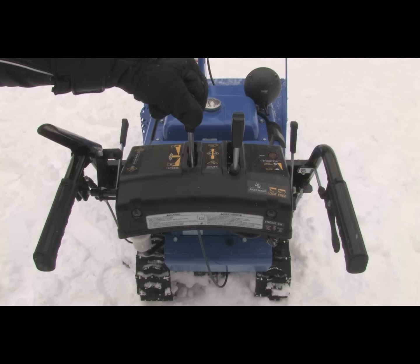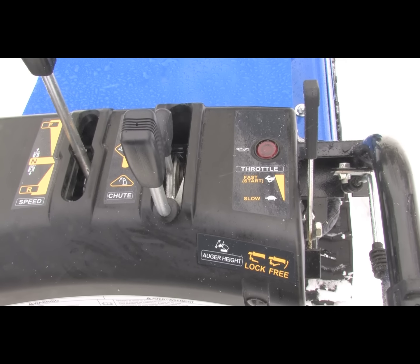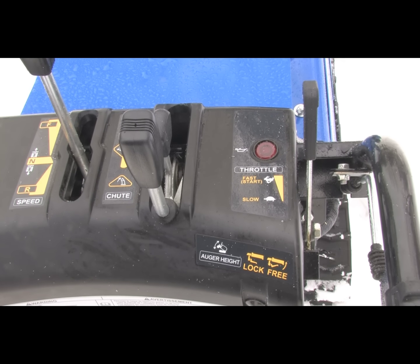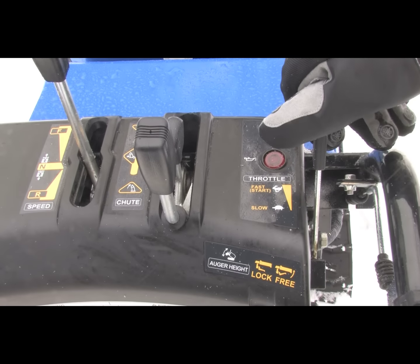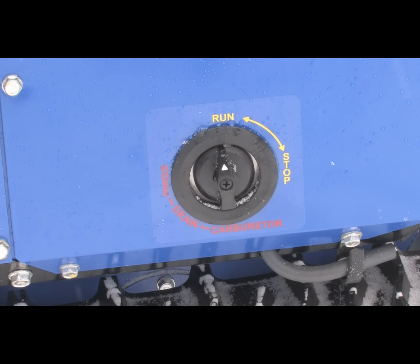You control the speed of the unit by simply pushing the lever forward or back. The throttle is a separate lever that controls engine RPM. In deeper, heavier snow, more throttle will be required. All Yamaha snow blowers are designed to be used with heavy gloves or mitts.